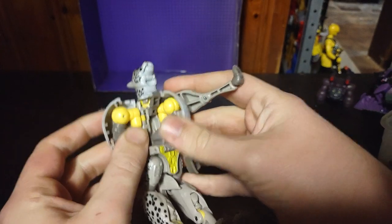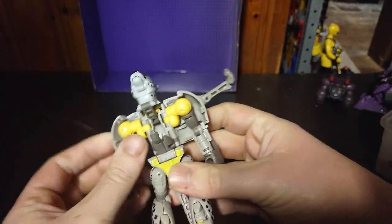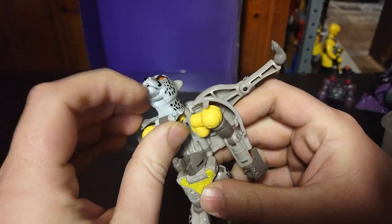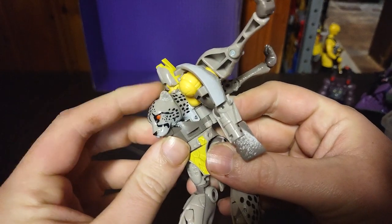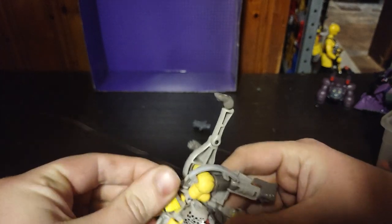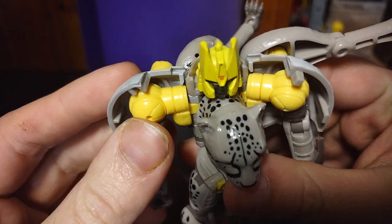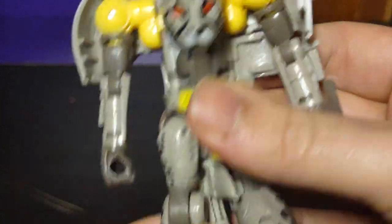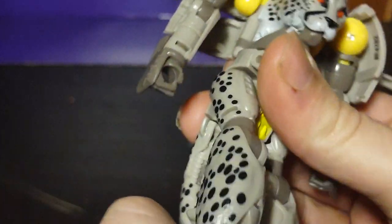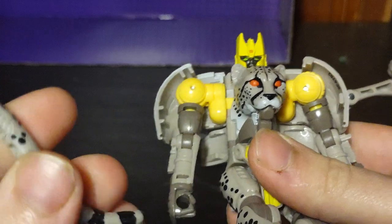We split the belly to reveal the Robot Mode parts. Let's rotate the arms so you can see the Robot Mode arms. Flip down the Cheetor jaw. Now we're going to connect it into the lower body — this snaps in right there. There we got his head all ready to go. He's got an Autobot insignia on his head. Now we're going to straighten out the legs, which are very simple to transform. Then we're going to disconnect his little tail axe weapon.